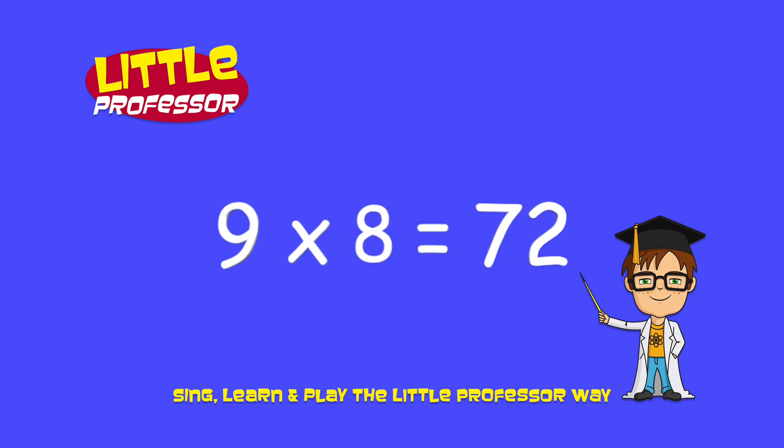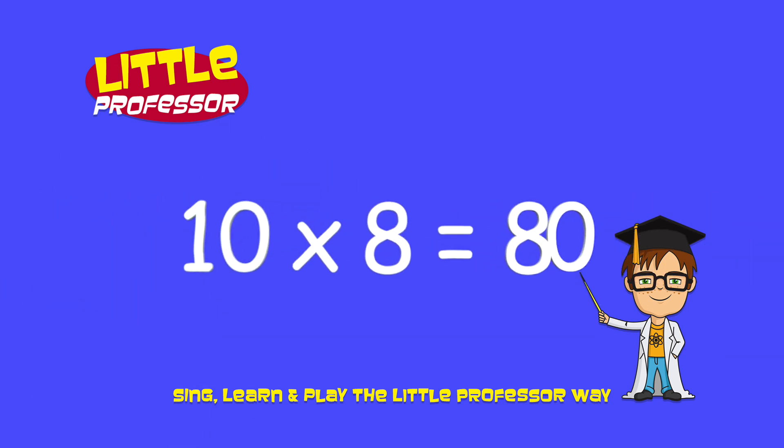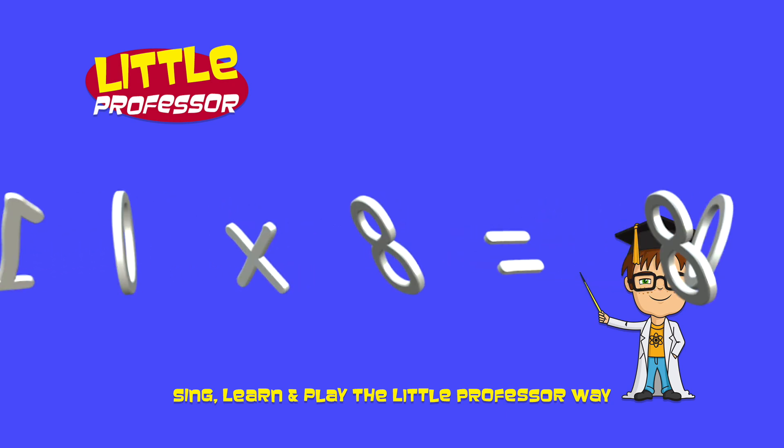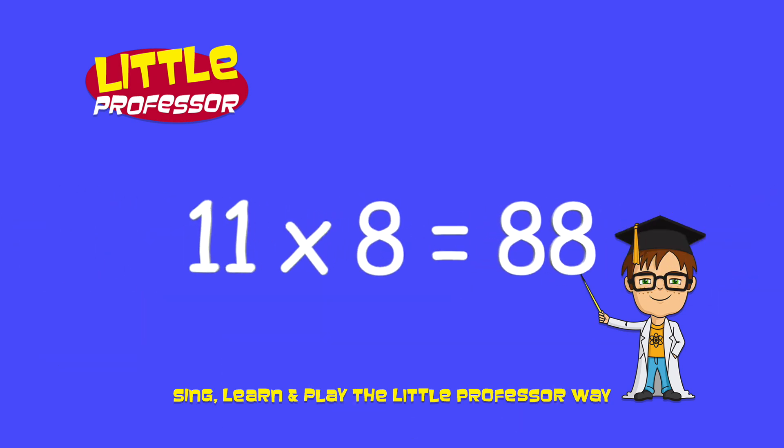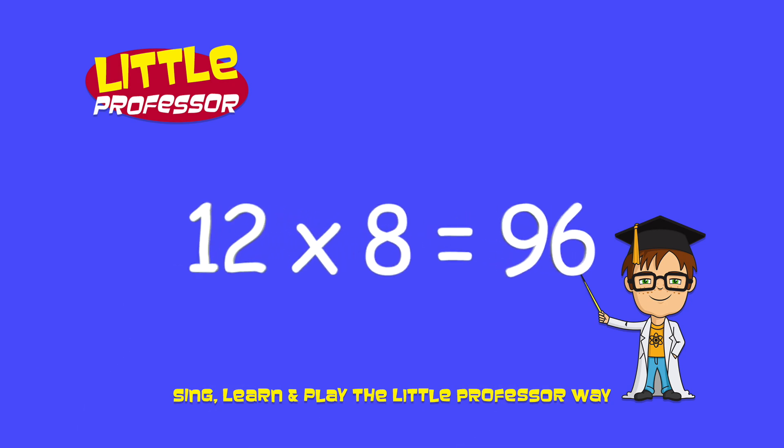9 x 8 is 72. 10 x 8 is 80. 11 x 8 is 88. 12 x 8 is 96.